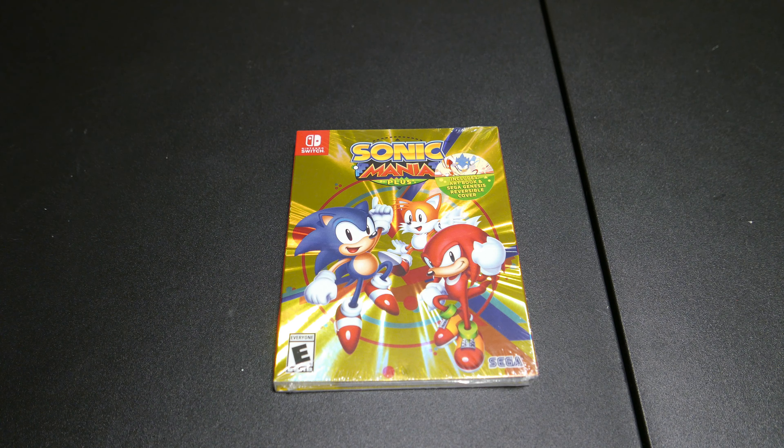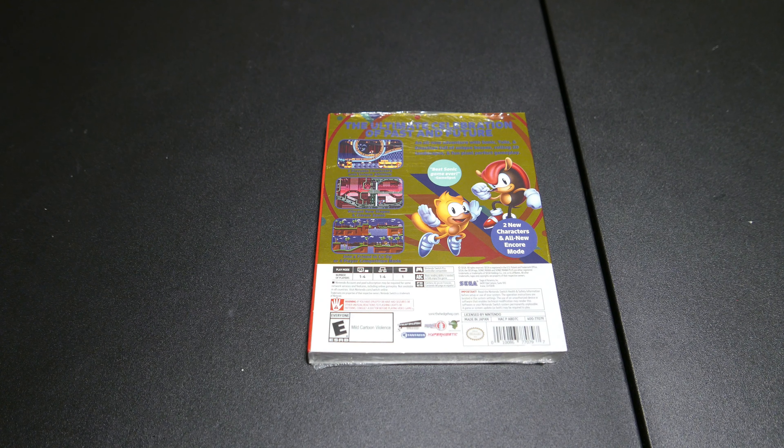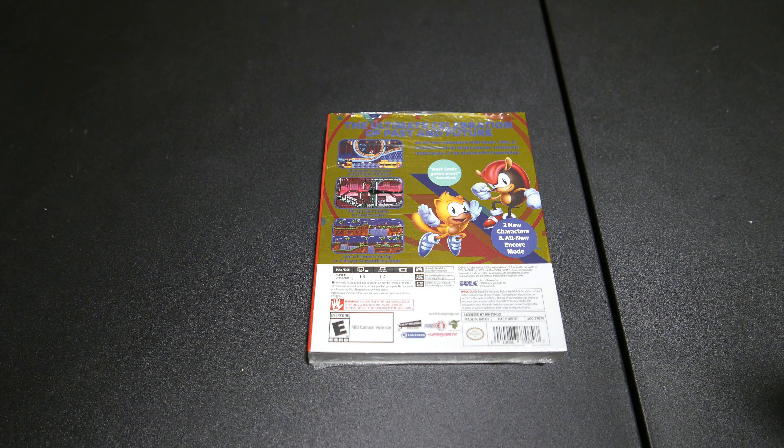It's funny because the physical version is technically about $5 more than the digital version. A digital version of Sonic Mania, if I remember correctly, will set you back like 20 bucks, and then if you get the DLC it's like 25 total. So this is 30 — you're paying $5 extra to get it physically. And I think that's the way it should be.